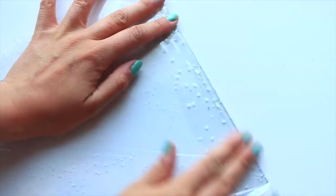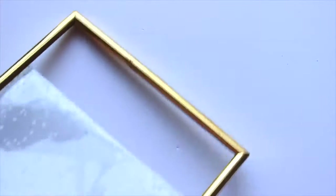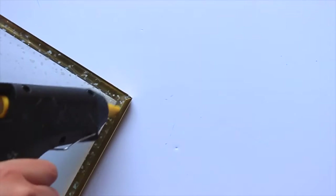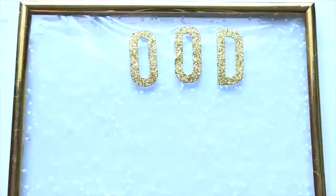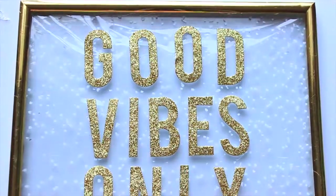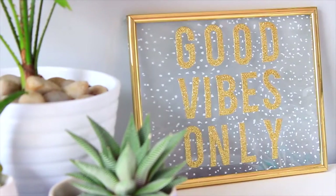I stuck the cellophane down using a glue gun and just folded the edges over like a present and cut them to size. You can use any kind of adhesive or tape if you don't want to use a hot glue gun. Once finished I put it straight back into the frame and glued the edges in. Then all I did was add some adhesive sticker letters with my phrase 'Good Vibes Only'. I got these from Target in America but you can get them anywhere in a craft store. This is the finished product — I love how customizable it is.